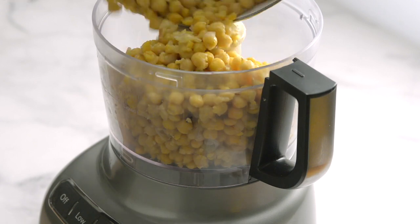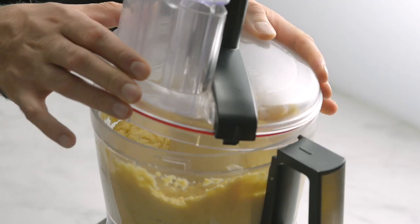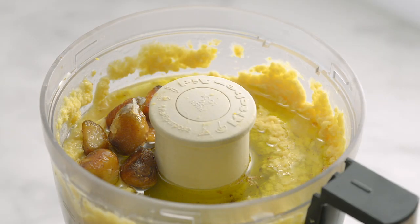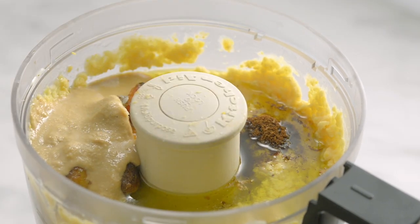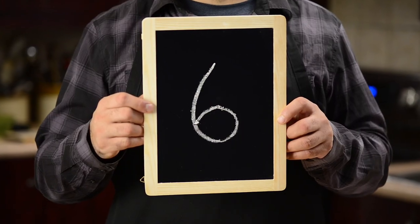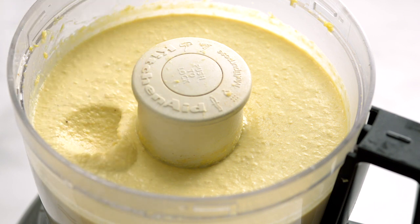Add the cooked chickpeas to a food processor — you can also use a blender or hand blender. Blend the chickpeas, then add the olive oil and garlic, lemon juice, tahini, cumin, and salt. Secret number six: mix for a long time to make your hummus silky smooth. As with soups, this is how fine restaurants distinguish themselves. Taste and add more salt if needed.